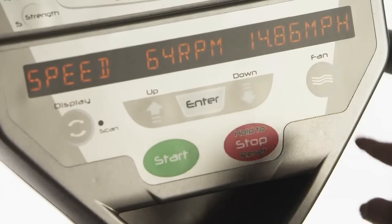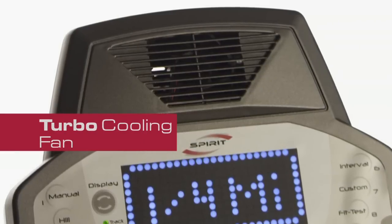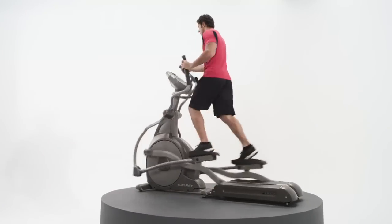A turbo cooling fan is standard on the CE800 Elliptical, allowing you to extend your workout.